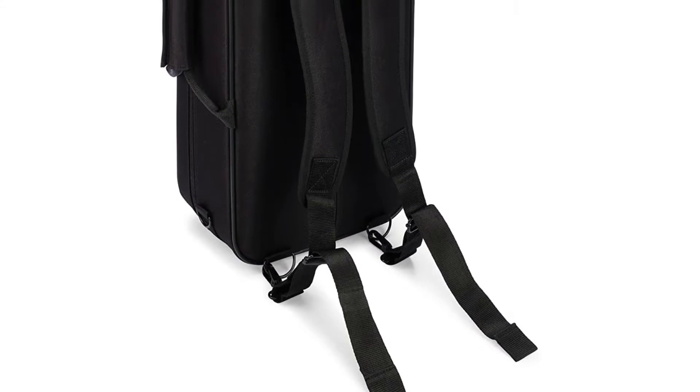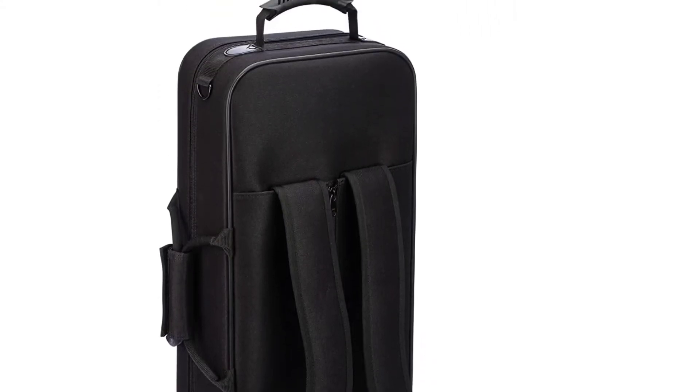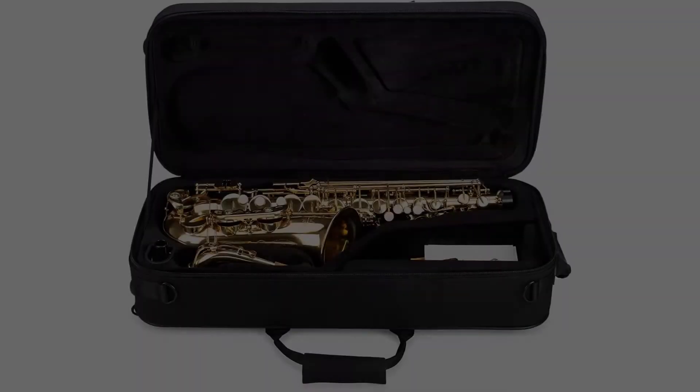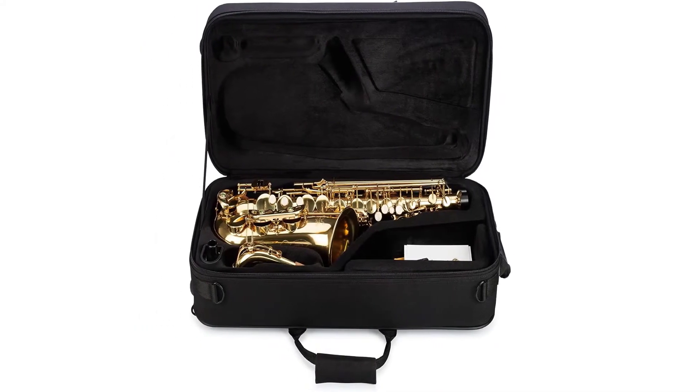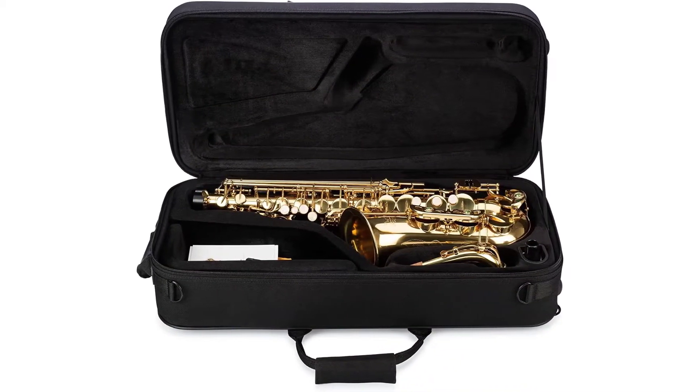One of the primary reasons why saxes from Jean Paul USA are of premium quality is their two-phase testing process. Each of their saxophones is thoroughly tested upon completion before departing the factory, and again before shipping.